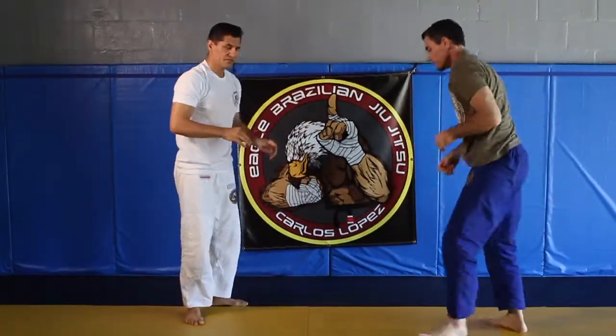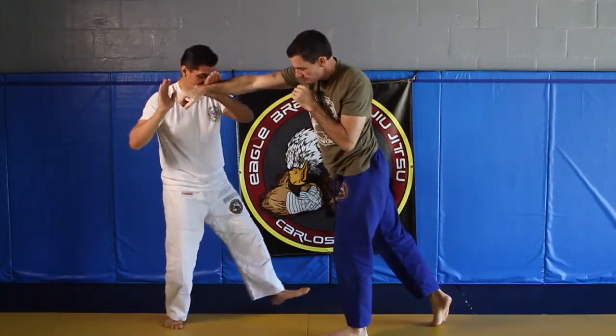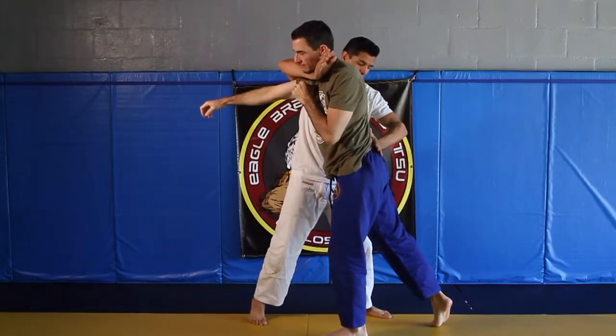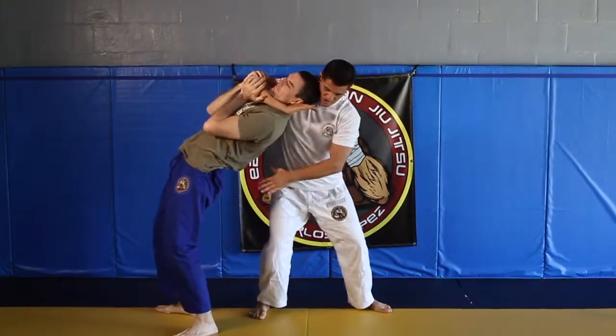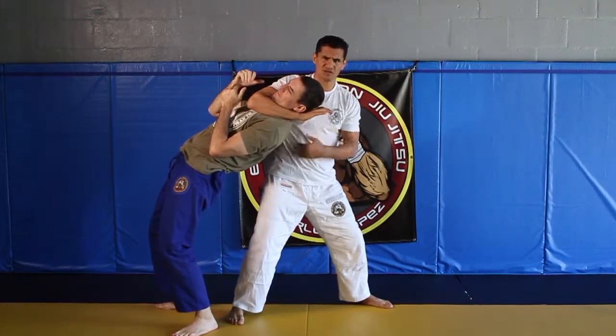Let's go through that one more time. He punches — block, remember my hands are out — I step and slide, come around the neck. I press the lower part of his back in, out away from me. I also like to use this hip to step inside — it gives me a little more control.